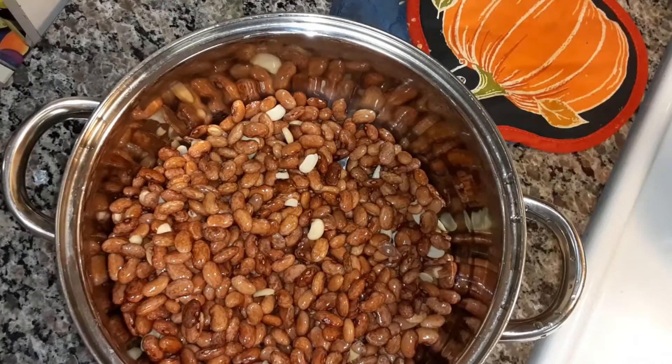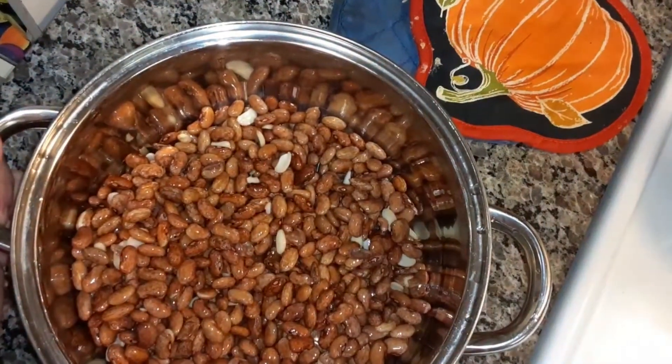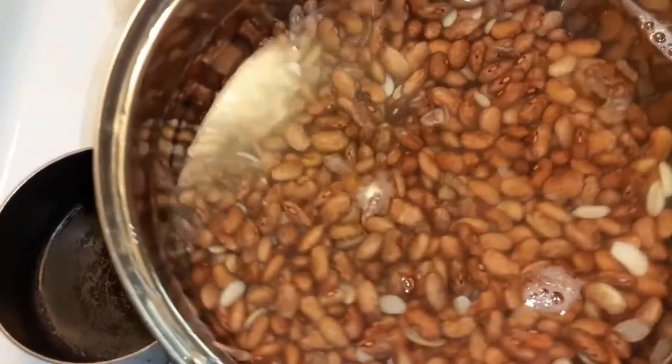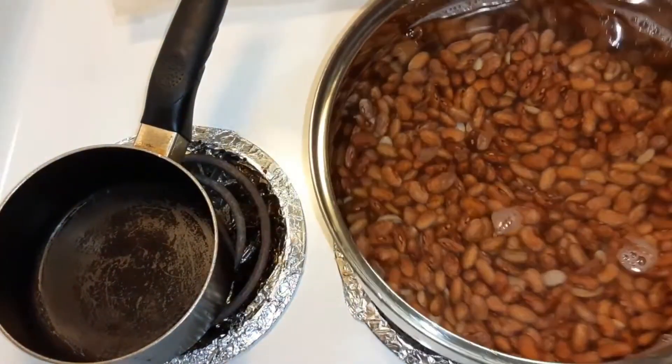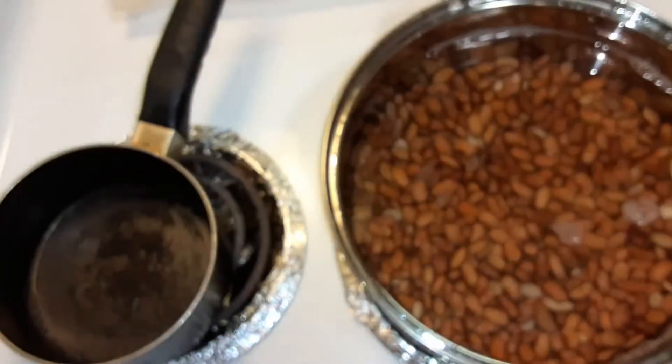I'm going to fill this up with water. You're going to have to put quite a bit of water in there, because you don't want them to burn. And you start boiling it on like a medium-high heat.